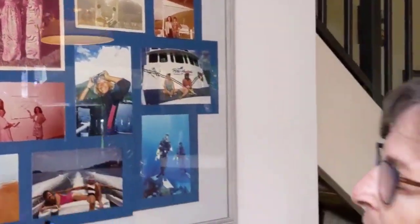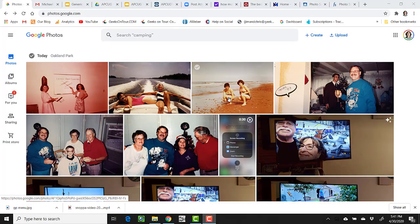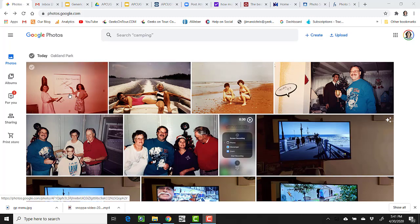So I'll show you how that looks in Google Photos. Here I am looking at Google Photos, and here are the three shots I just took from that big framed collage on the wall.